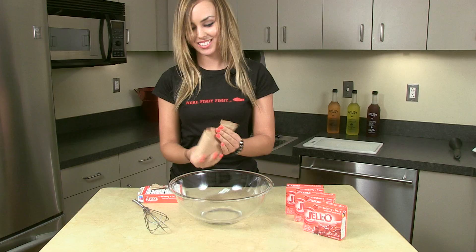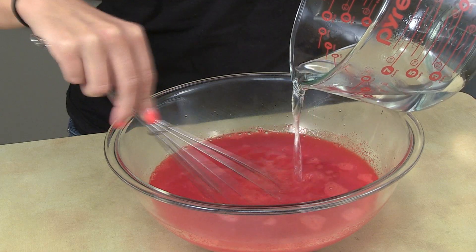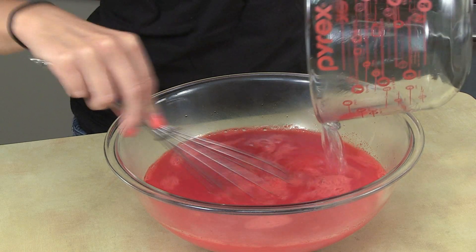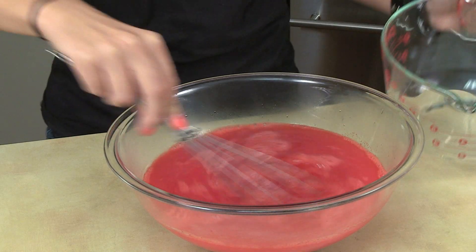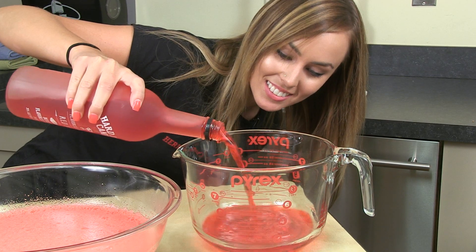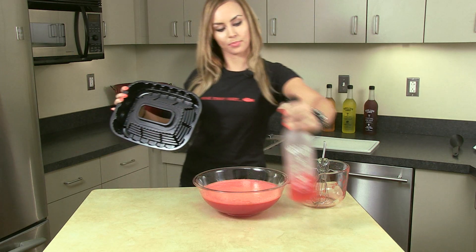First boil some water, then open all your jello packets into a large bowl. Once your water is boiled, measure it out carefully and pour it into your bowl. Then stir until all the jello dissolves completely. When dissolved, measure out and stir in your Hard Luck Candy flavored vodka. After all is blended, pour your mixture into your pan.